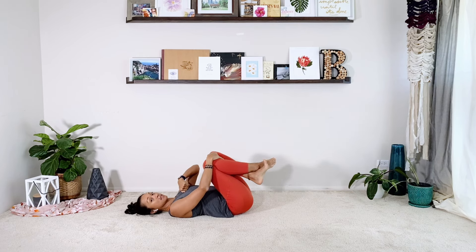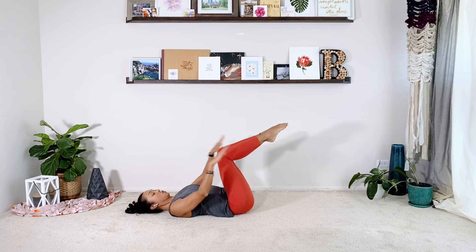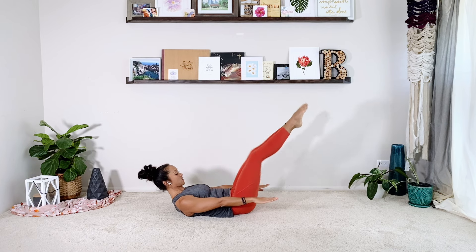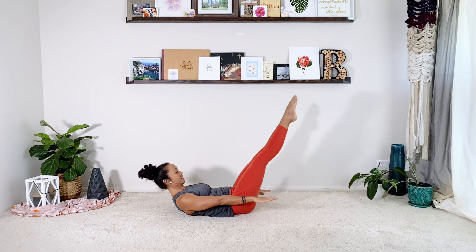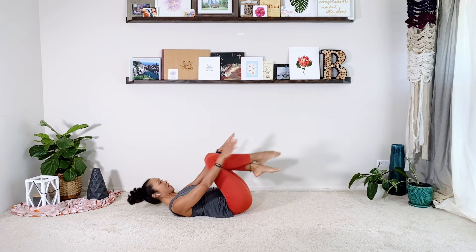Today we're going to leave the chest up for our double leg stretch. There's a little arm choreography — we're going to introduce that next time. Today we're going to focus on just how it feels to leave the chest up the whole time. Legs back in a tabletop, reach forward, curl up high. Inhale the legs out and in. Just the legs are moving, they're squeezing together. If this starts to bother your neck at all, bring your head down — that's totally fine, you have options. Seven, eight, nine, ten. And then relax.